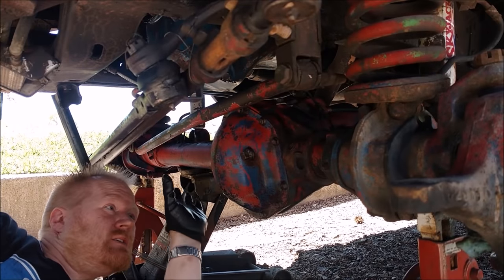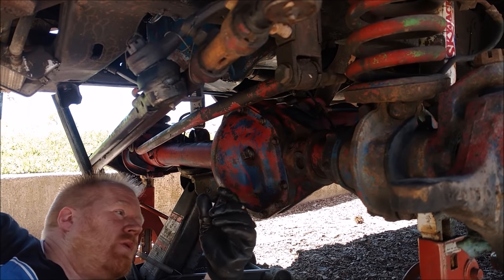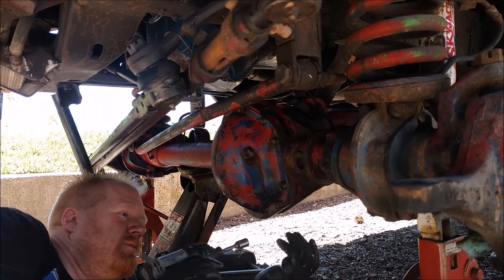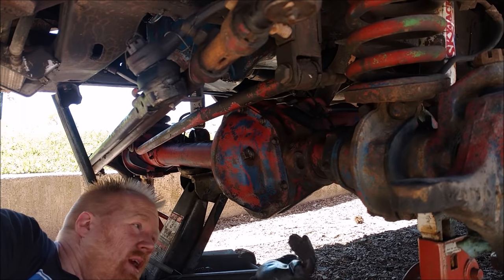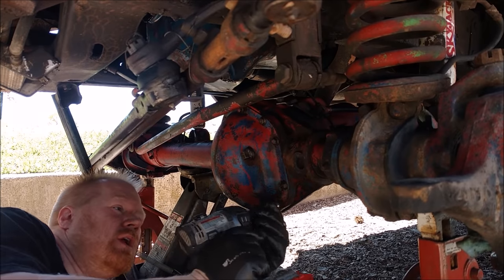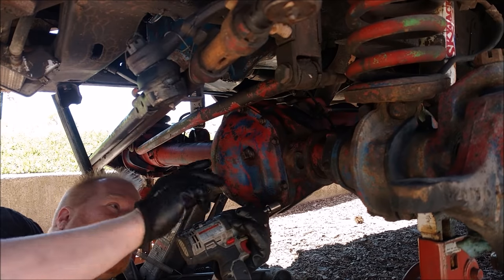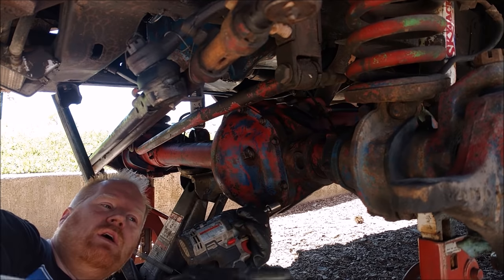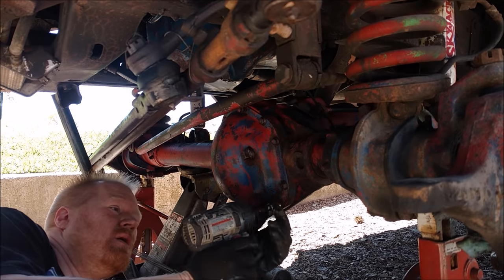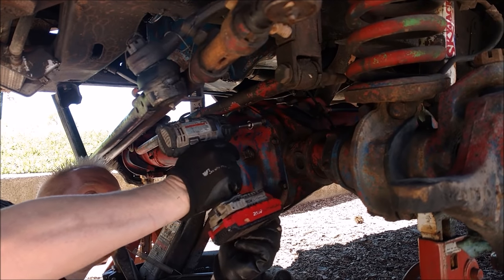This particular axle is a Dana 44 high pinion that is in my 78 Ford truck — it's the front end. The construction of this is virtually identical to what you would find in a Jeep's Dana 30 or something similar. On this particular axle I don't have C-clips holding the axle shafts, so the axle shafts actually just pull out. Let's take all these bolts out.